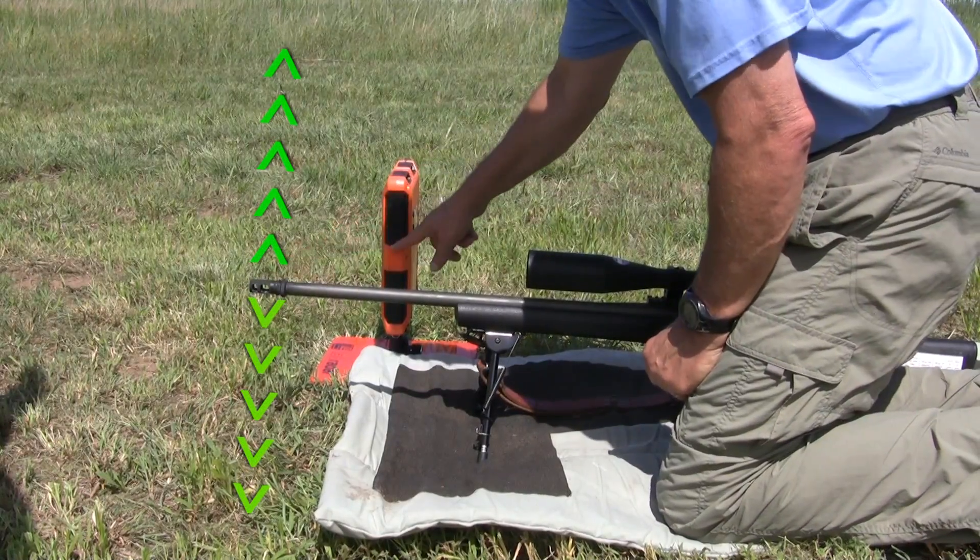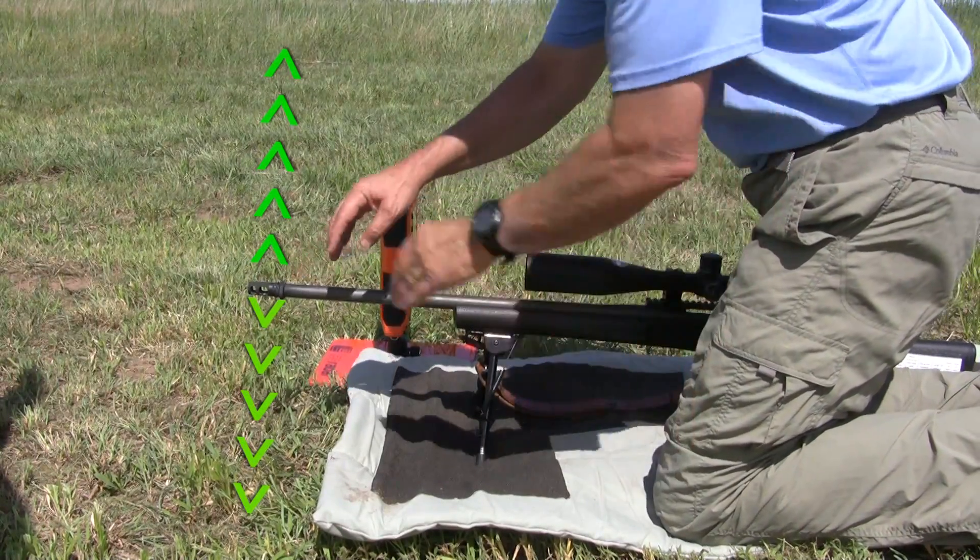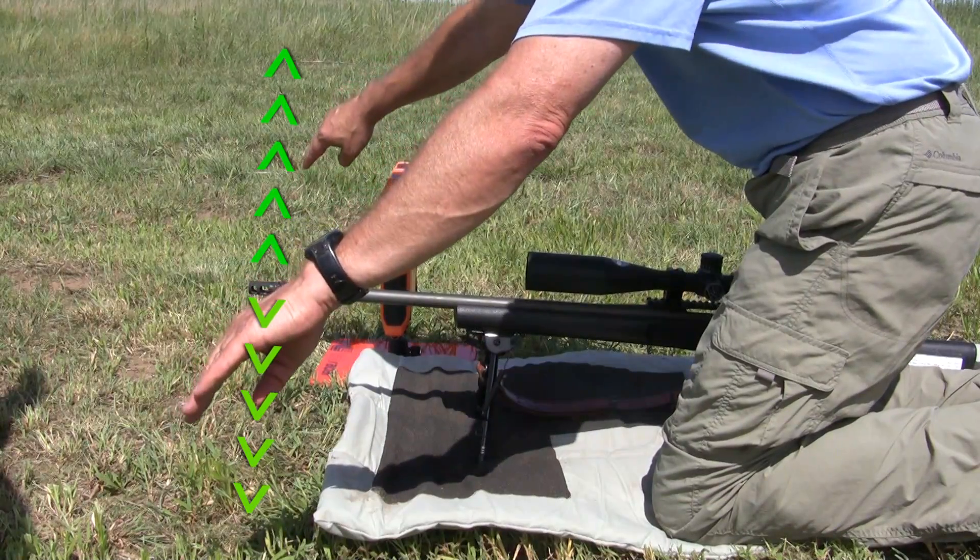This is the proper position in relationship to the lab radar if your muzzle brake blows the gases directly to the sides.